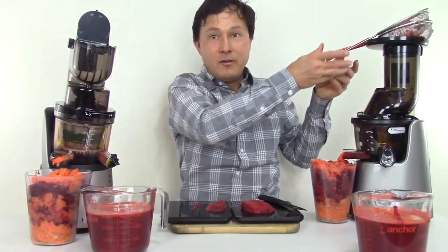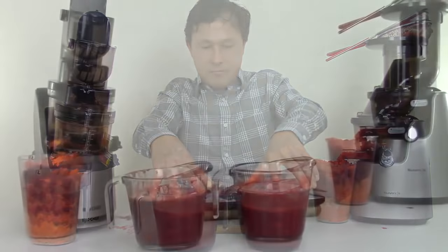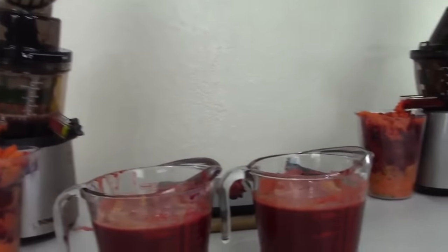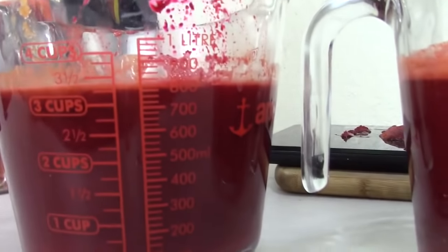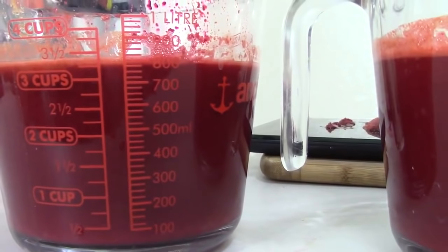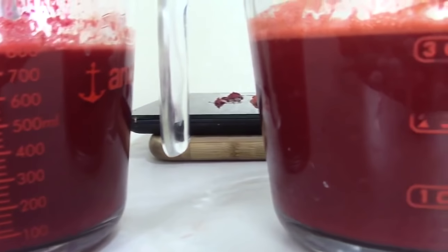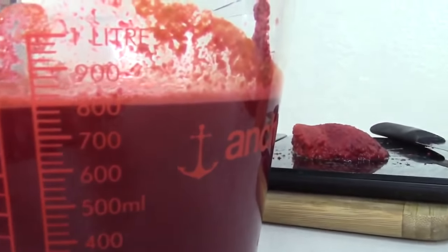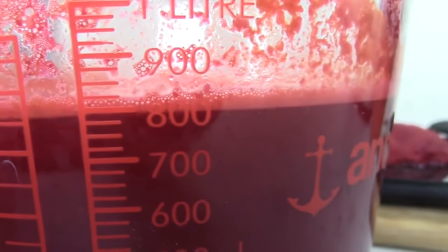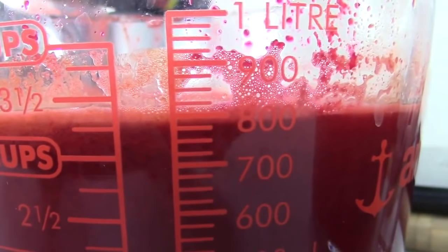What's more important than the pulp inside the juice is how much juice did each juicer actually make — did the BioChef actually make more juice despite having more pulp? Looking at the yields: the BioChef Quantum looks like right around just under 800 milliliters, and the Kuvings also looks like right around 800 milliliters. So both machines are producing very similar juice yields.